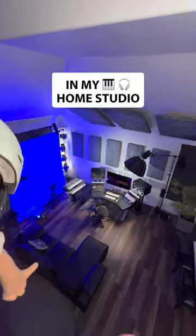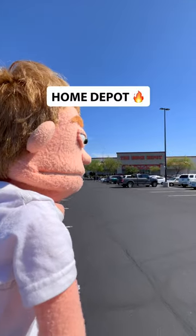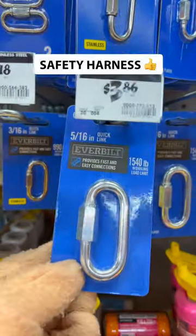I'm building a zip line in my home studio. Let's gather some supplies. First stop, Home Depot. We need some heavy-duty rope and a safety harness.